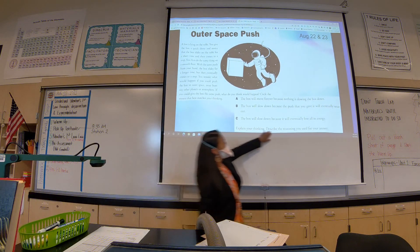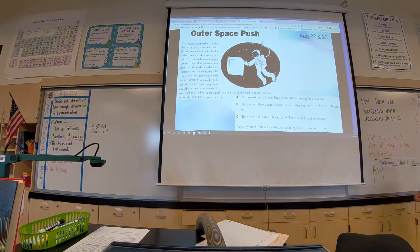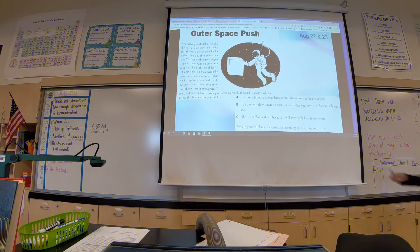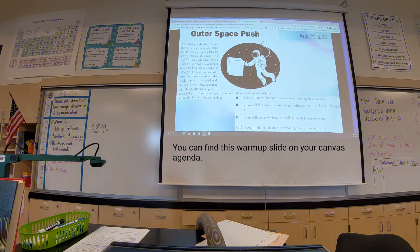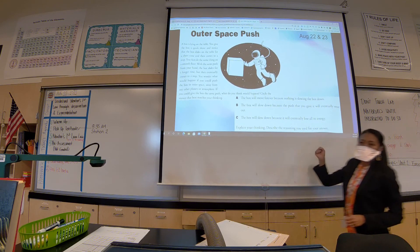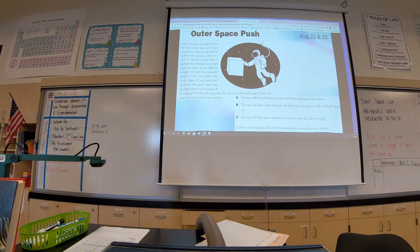More than just answering the question, I want you to explain your thinking and your reasoning behind why you chose your answer. That is just as important as the answer that you choose. When I stamp it today, if I don't see an explanation, it's not going to get a stamp. So make sure you write out a decent explanation for why you chose your answer.